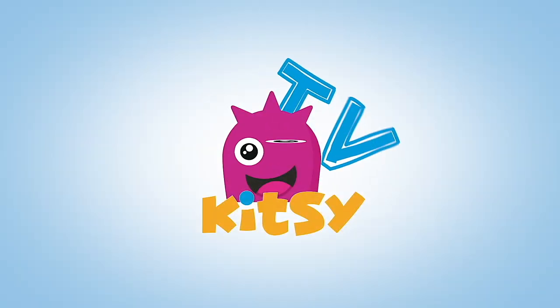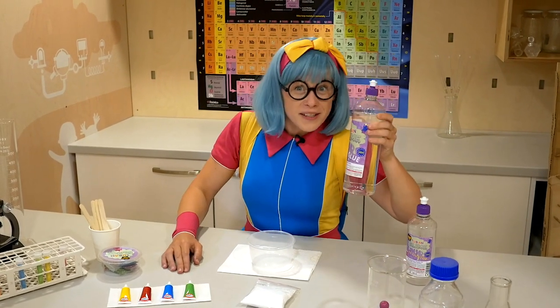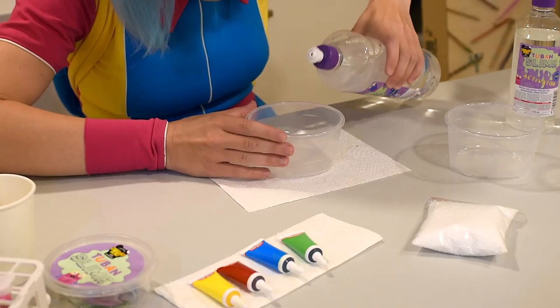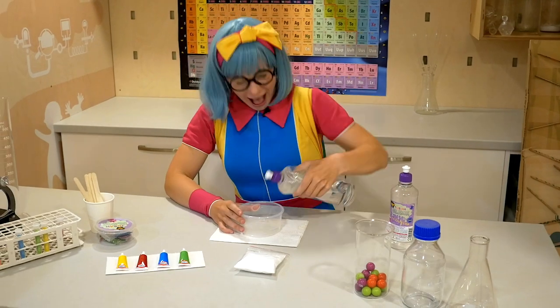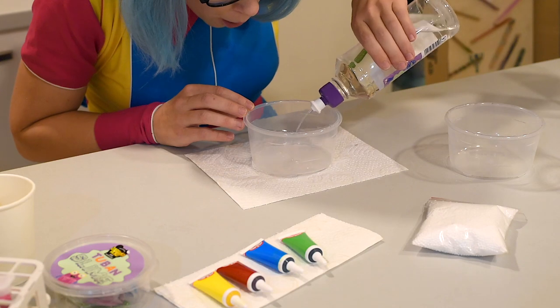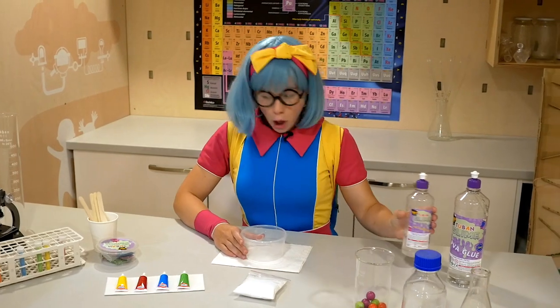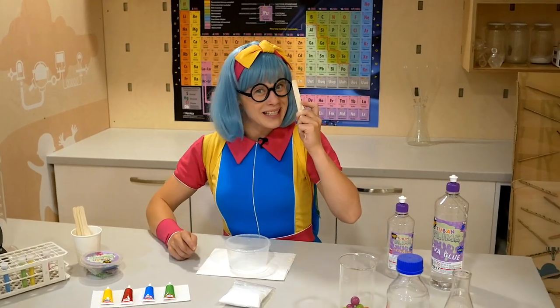Let's start! First, let's pour some glue. Then some activator. And let's mix everything with the wooden stick.